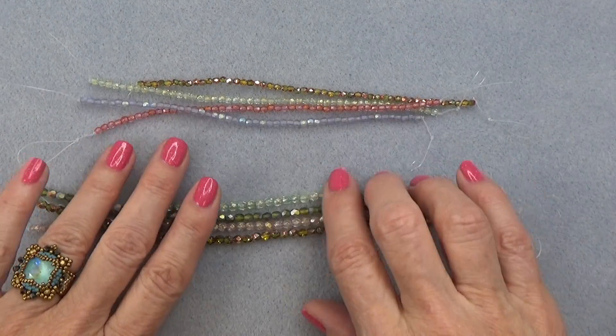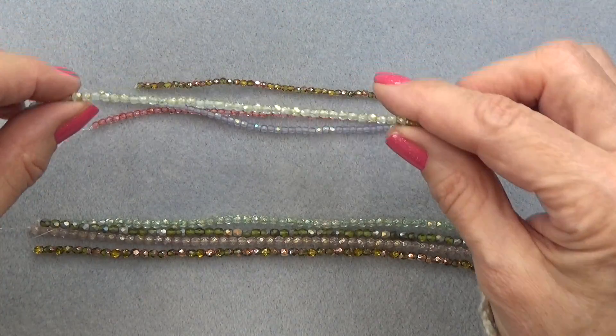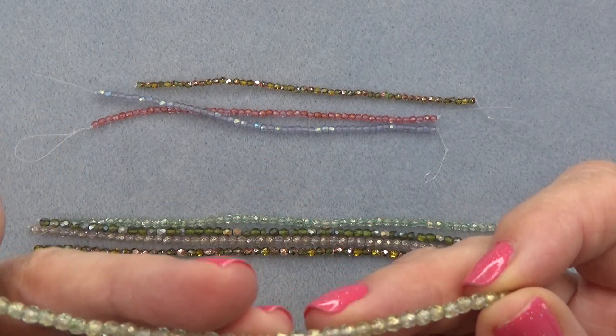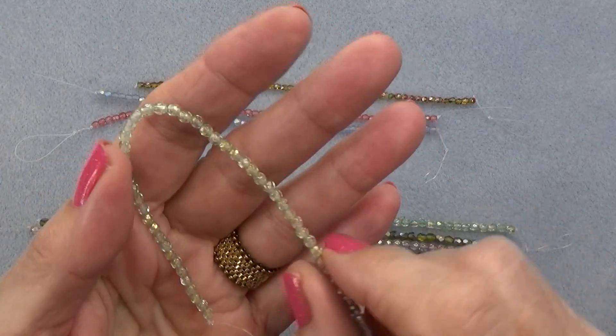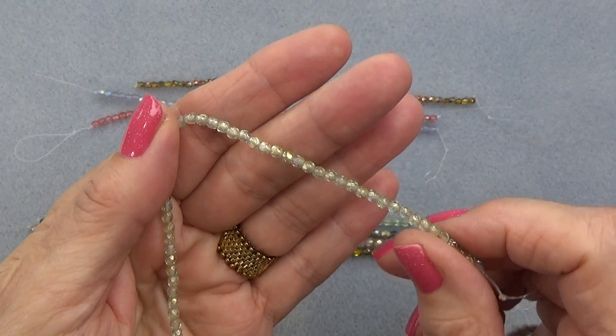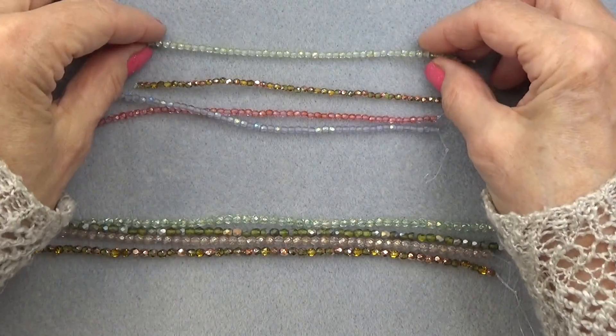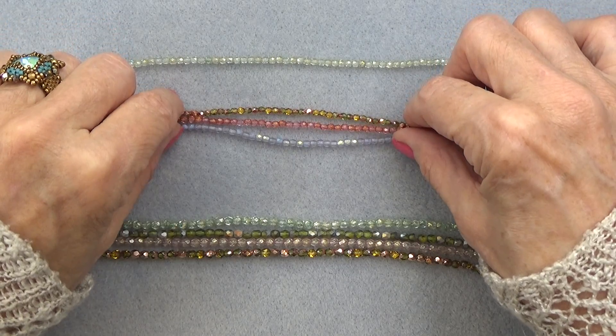So the first 3mm strand is gold sage luster — a pretty sage green with a gold luster. I hope you can see the gold luster on that. They're beautiful Czech fire polish beads. Just awesome. Love them.